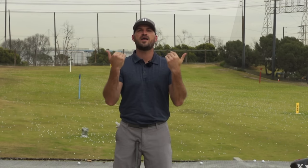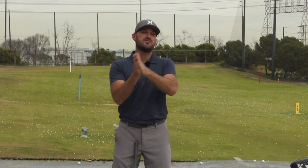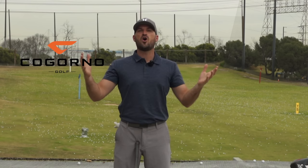Our golf schools this summer in Bethlehem, PA are already filling up, and I would love to have you come out and hang out with me for two days for a golf school. If you're interested, we'll put a link in the description down below. If you can't come out to Bethlehem, PA, I would still love to coach you through Cagorno Golf dot com — that's our online community.